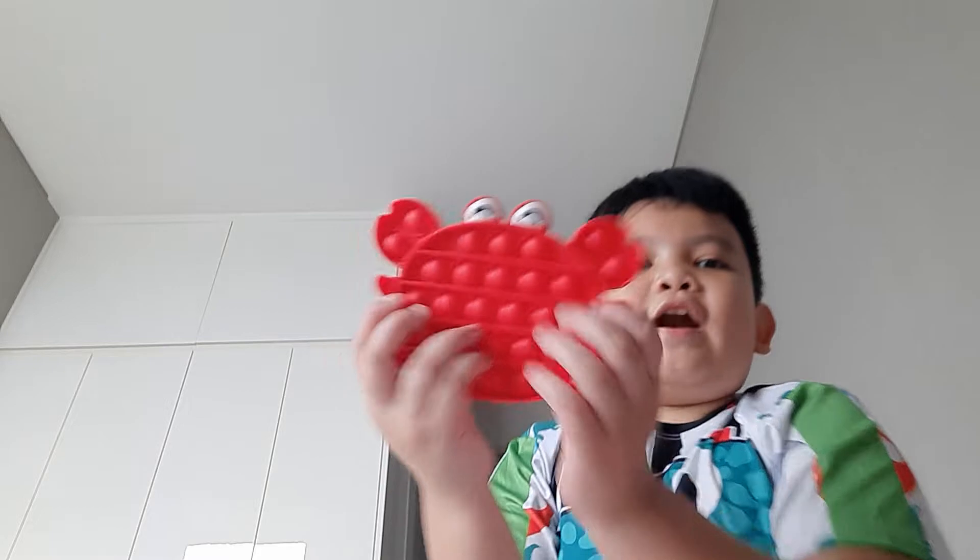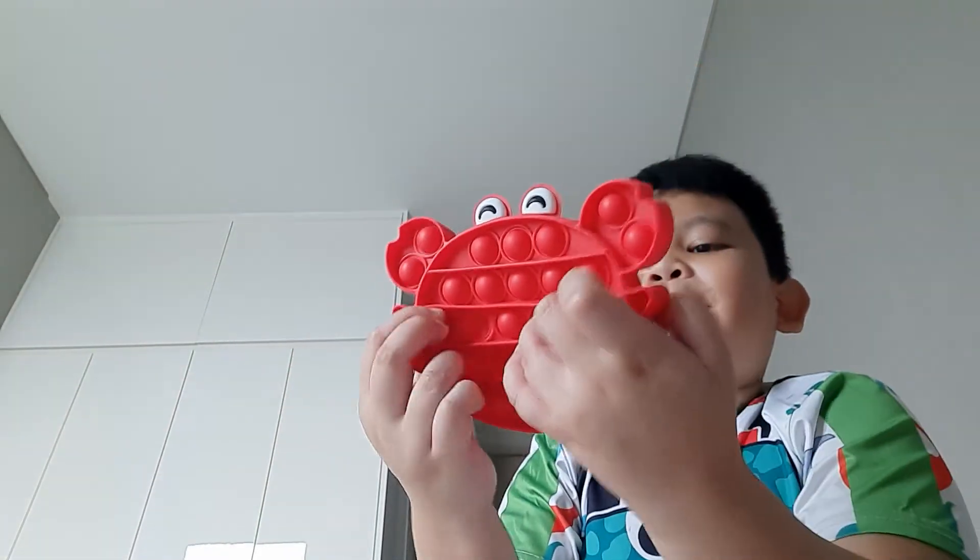And here's this crab one. The bad side is on the face — why is the bad side with the face?